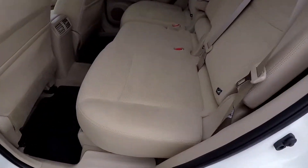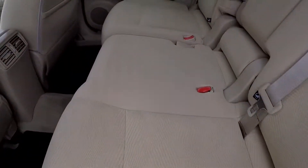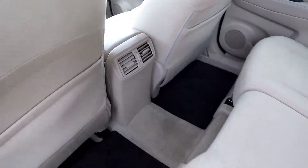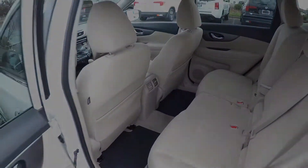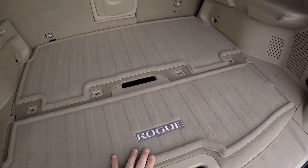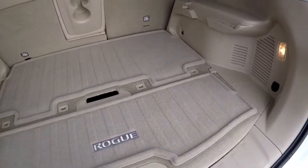Looking in the second row now, we're going to do a slow pan over the seating surface — no rips, no tears back here, good leg room. You also have some additional air options for your second row passengers. At the rear hatch you've got a cargo system back here.